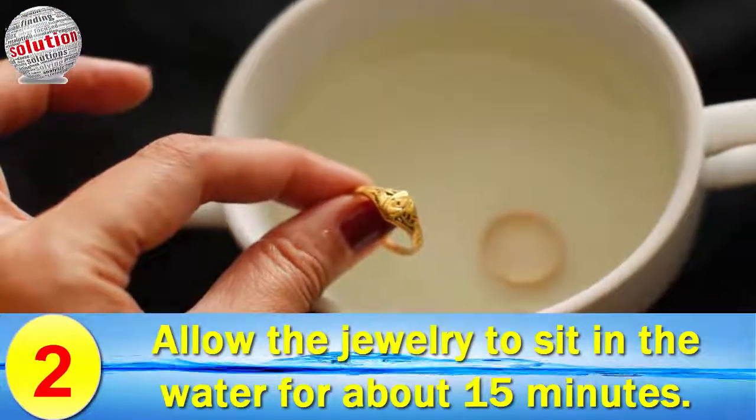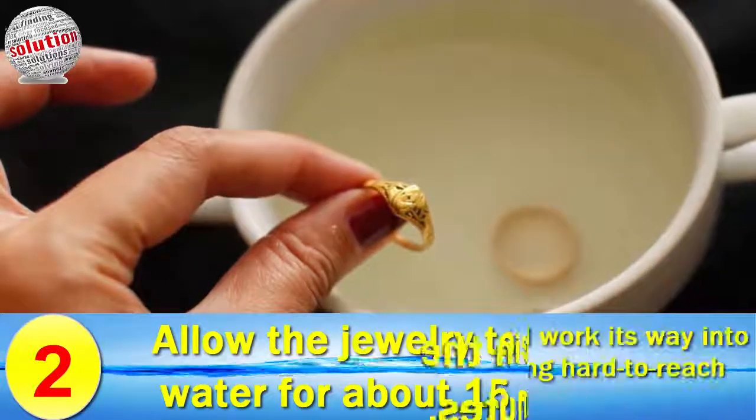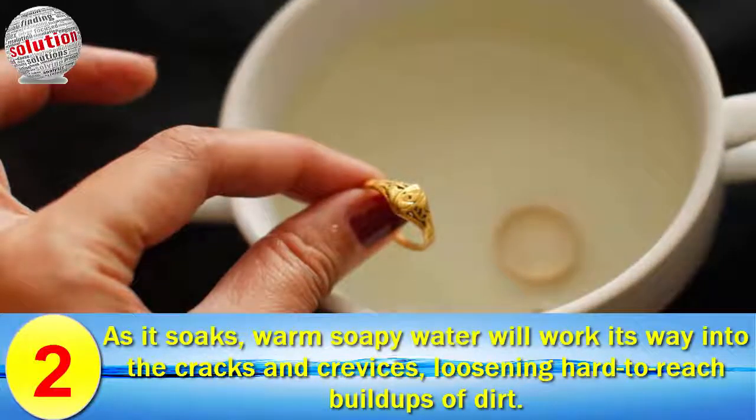Number two: soak the gold jewelry in the solution. Allow the jewelry to sit in the water for about 15 minutes, as the soft warm soapy water works its way into the cracks, loosening hard-to-reach build-up of dirt.